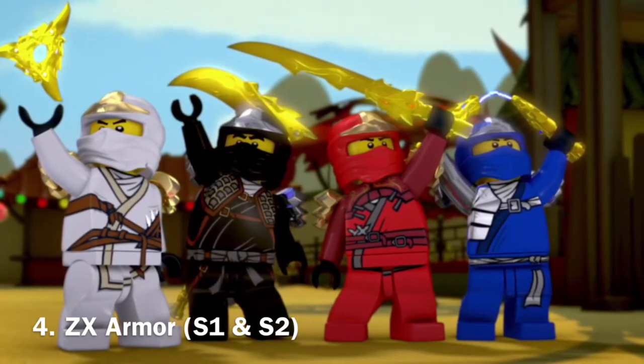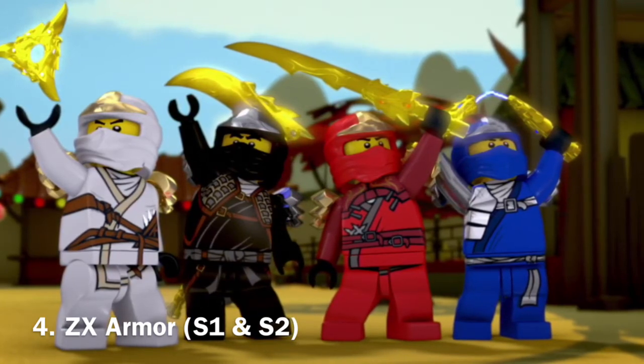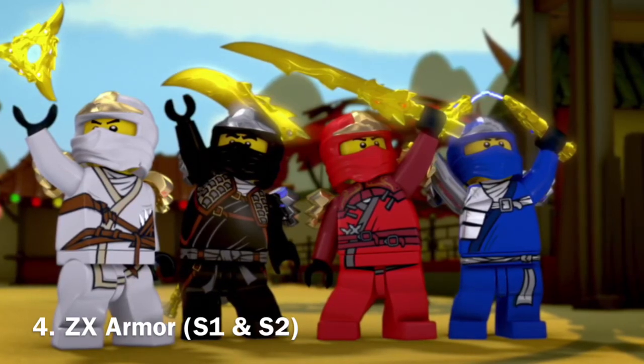Their armor, as I've mentioned, is very nice — especially the shoulder pads in particular, and how they do hold their weapons in the show and in the Lego sets too.